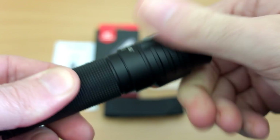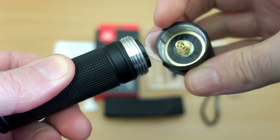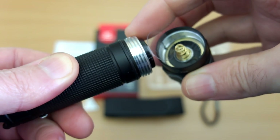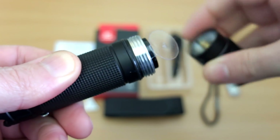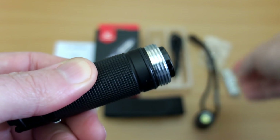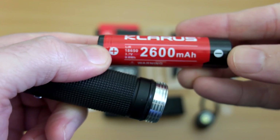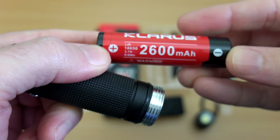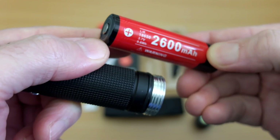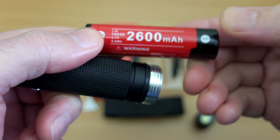Unscrewing the head is how you access the battery. You can see the smooth threads, the protector, and a gold-plated spring at the top. The battery included is a Clarus-branded one — obviously a Panasonic rewrap — rated at 2600 milliamp hours, so not as high as some, but these are good quality cells and you can always use a higher-rated one if you want.